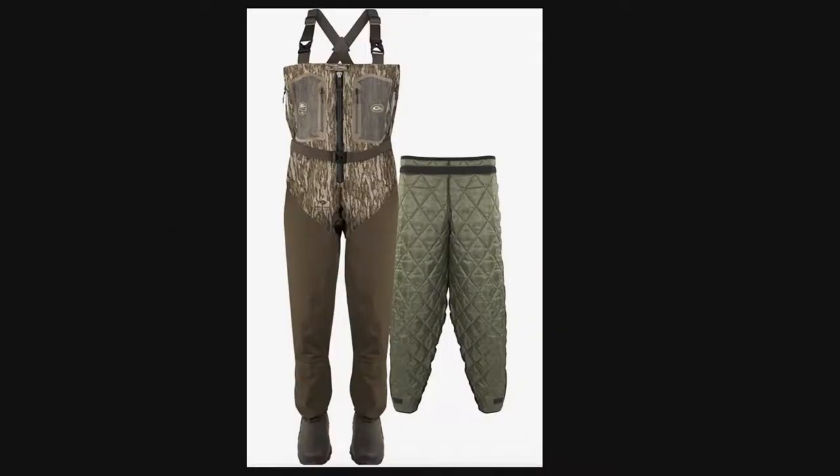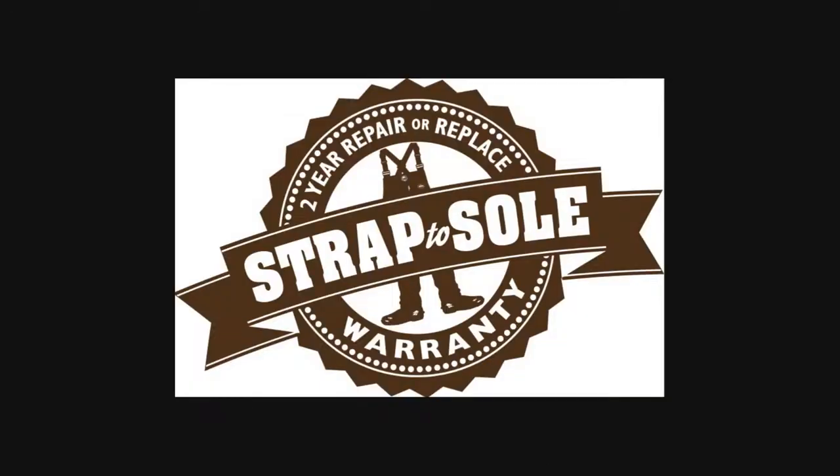Here are a couple other photos. This is what it looks like with the liner that's removable while you're wearing it, which I thought was really cool — a good idea and a good design. I also found out that Drake offers a strap-to-sole two-year repair or replace warranty for the waders.